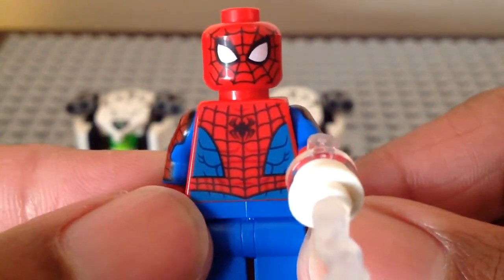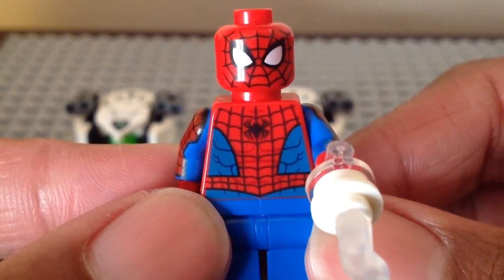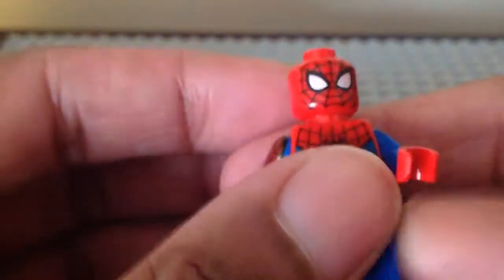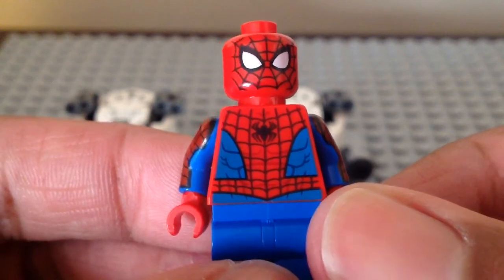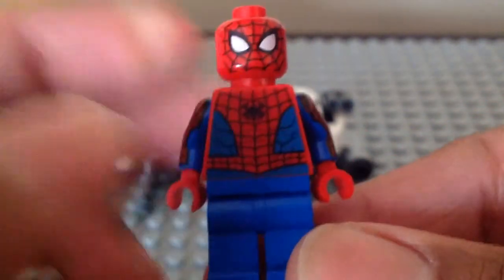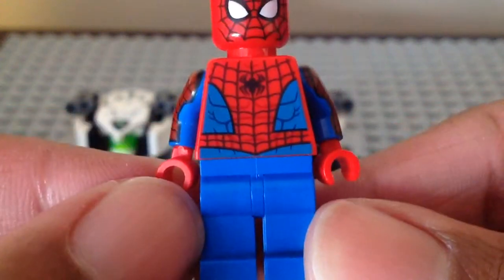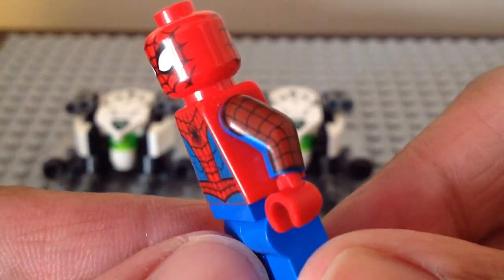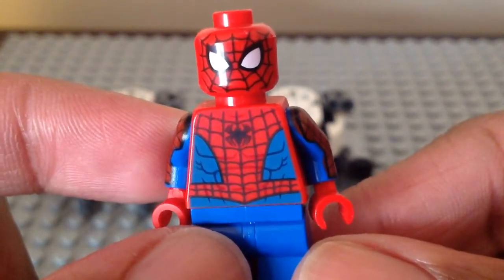Finally, we have Spider-Man — the new version for this set. He's still not exclusive but new since he comes in this look in other sets too, and he does have those new web pieces, same as Spider-Gwen's in a different look. Here he is without the web piece. No dual molded legs again — same complaint as the Ghost Rider set. I'd prefer if they kept this version for the 4-Plus Sandman set and gave us the dual molded legs from the regular sets and the Spider-Layer set. But I love the torso, face print, and arm printing. I wish they'd put the print on the red arms instead of the blue, but it is what it is.